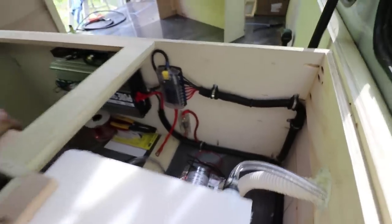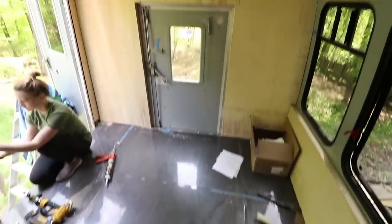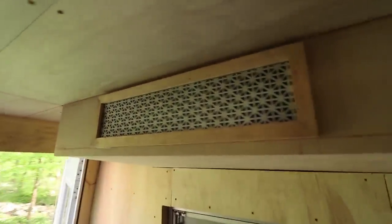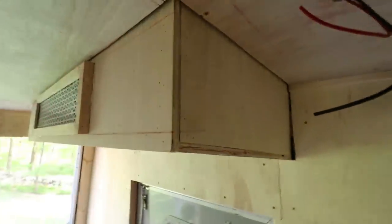I feel like when you do electrical work, it's like being an artist — it's got to look really good. The piece is installed, covering the new vent. Now we just got to trim it out and we'll be good to go.